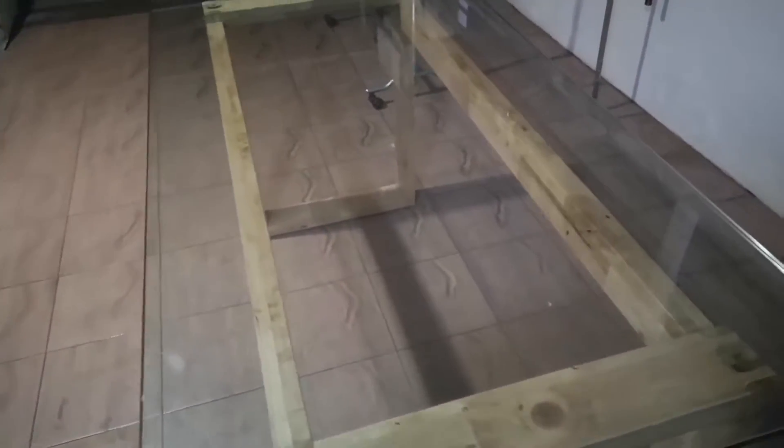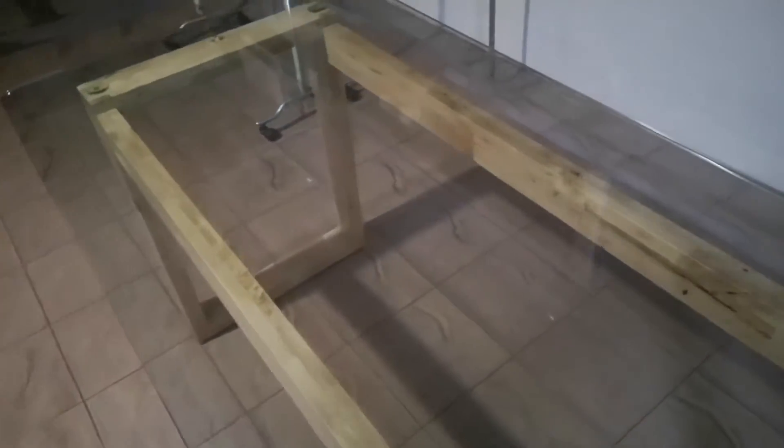As many of you know, I love to restore furniture. Recently, this tempered glass table was brought in and I was wondering how I could enhance it.